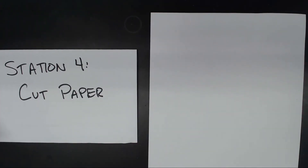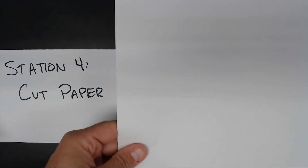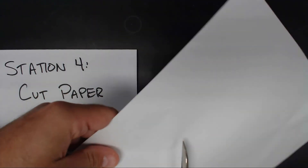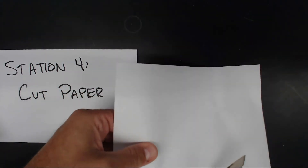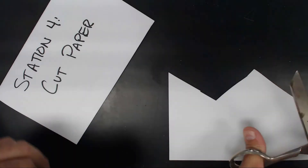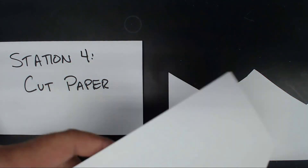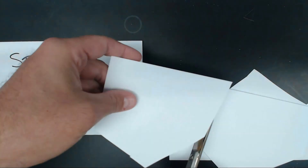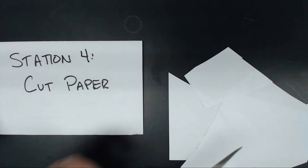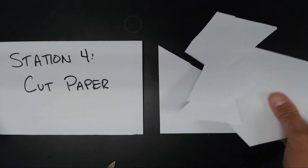For this station, we take a piece of paper and I just take it and I cut it — cut it, cut it, cut it, however you want. I'm sure you've done that before. So now we have paper.